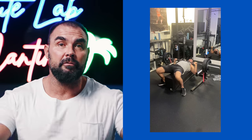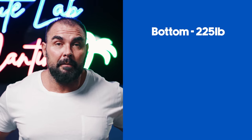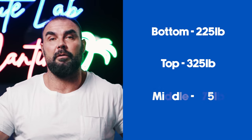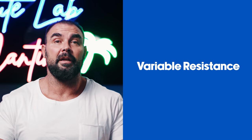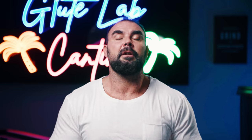Say I'm doing bar plus band bench press with 225 pounds around the bar, but then I have bands wrapped around that add another 100 pounds of tension. At the bottom I'll have 225; at the top, 325; and in the middle, around 275 pounds. When you incorporate bands this is known as variable resistance, because the resistance changes throughout the range of motion — compared to barbell, where you have the same resistance throughout the entire range of motion.